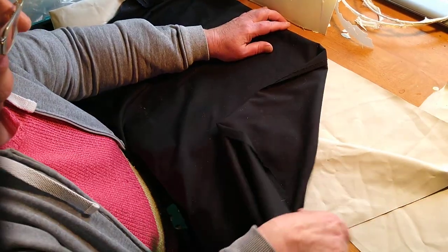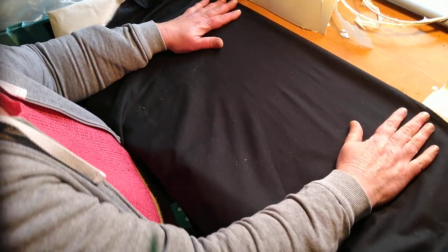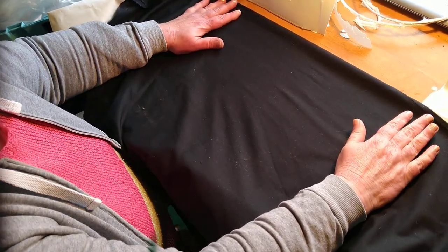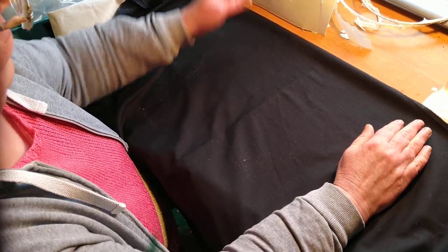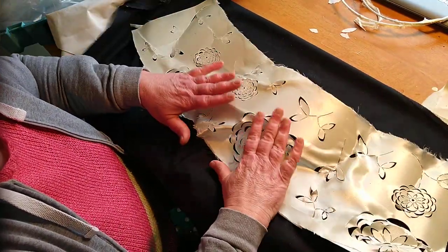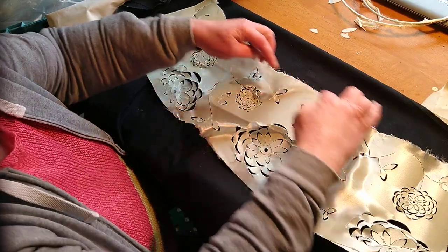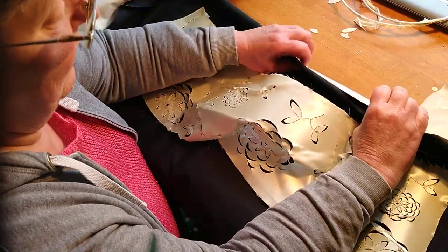So that gives you an idea of how I progress. My next job now is going to be to make a paper template of this so that I can mark it on the poplin.